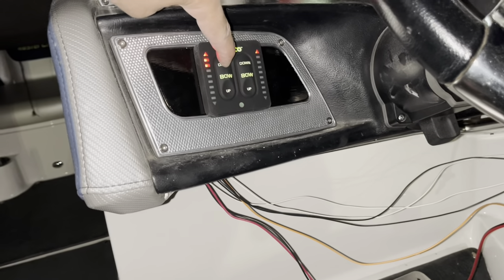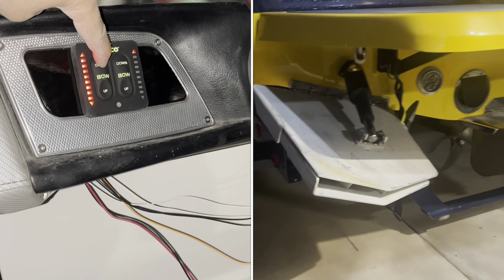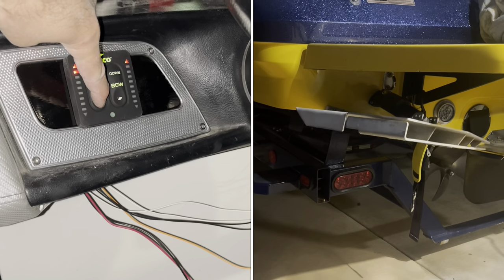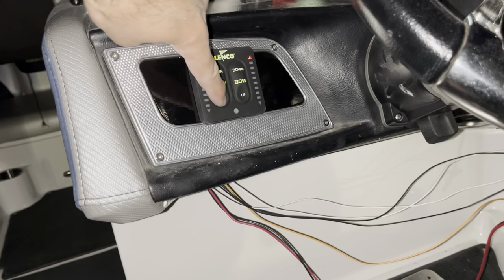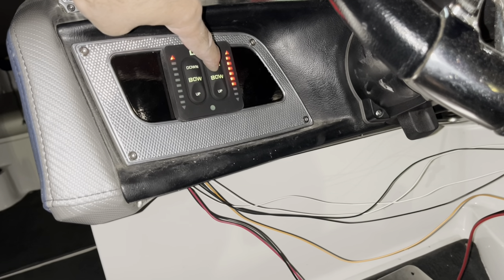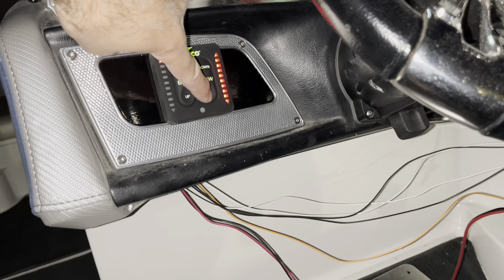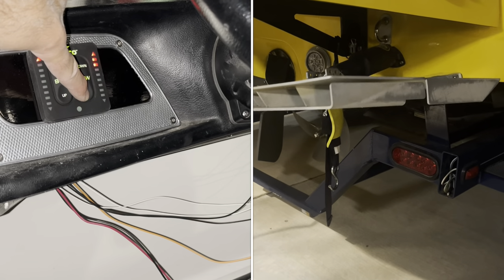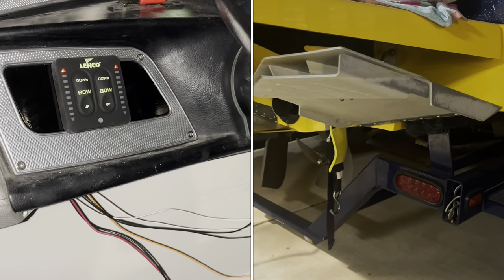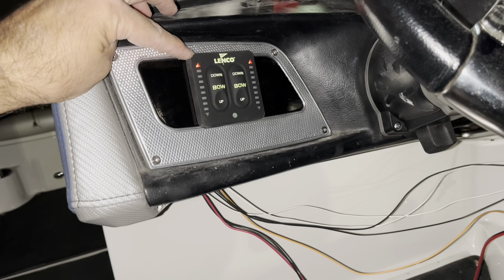We've got everything connected and it's working. We'll go ahead and lower the left side — you can hear it functioning all the way to its max — then bring it back up and go to the right side all the way down. As I mentioned, I switched the wires on this for port and starboard because these are designed to install in the back of the boat, but we're looking forward from the helm, so we reversed the wires.